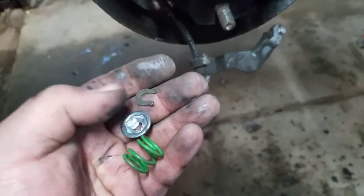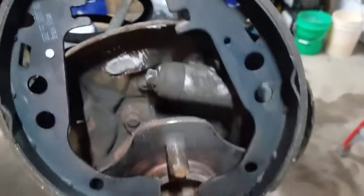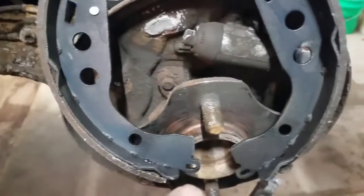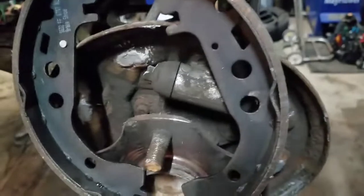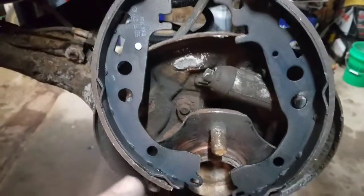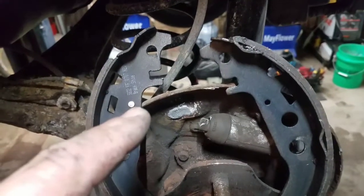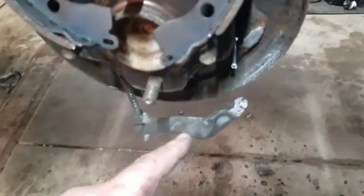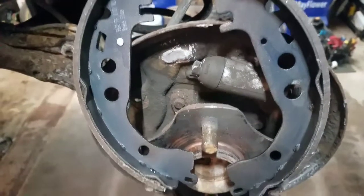I have the parts lined up with the spring kit — the retainer cup, spring, and post in place. The primary shoe has the pin for the self-adjuster. They're the same piece of steel but the shoe is glued on in a different spot. This one has a pin that's riveted on, and the parking lever goes into this one. There is a difference — line them up before you start putting them on.